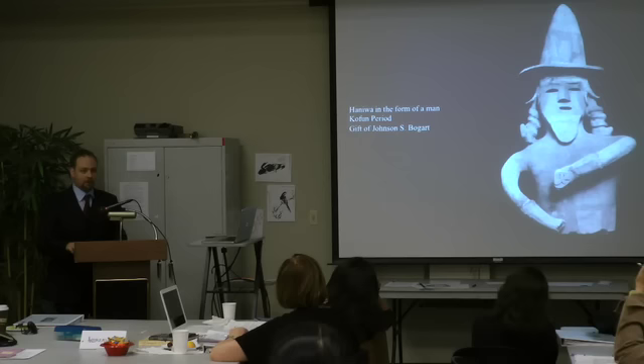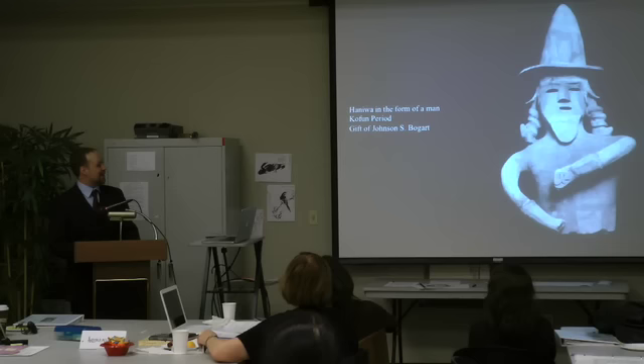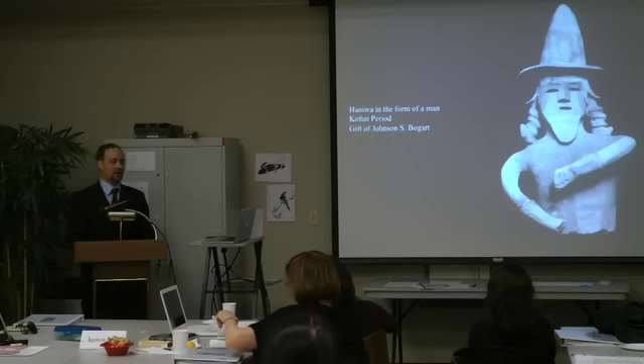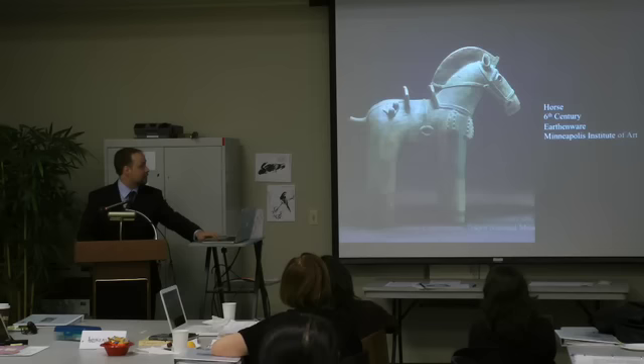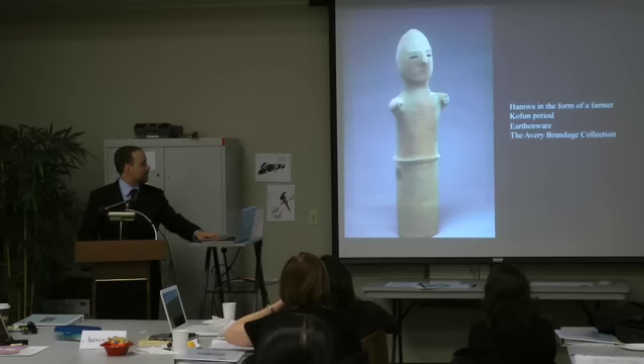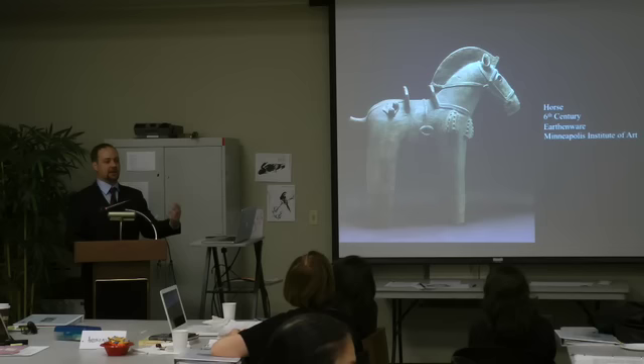Do you ever get into conflicting arguments about what a specific object looks like? In my department, no, because nobody else works on these things. But within archaeological texts, it's always arguments about what these things might be. The nice thing about haniwa is that some of them are very distinct in what they are. But usually when people talk about haniwa, they focus on the broad basis and the very distinct elements, as opposed to the ones that are harder to identify.